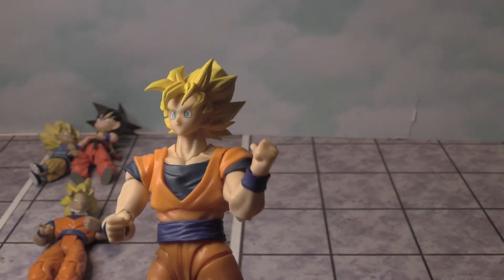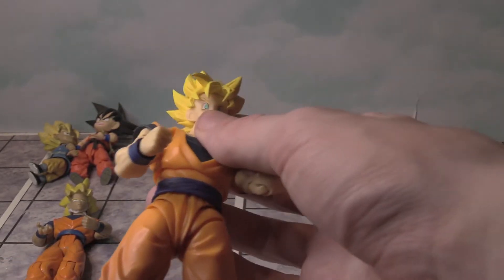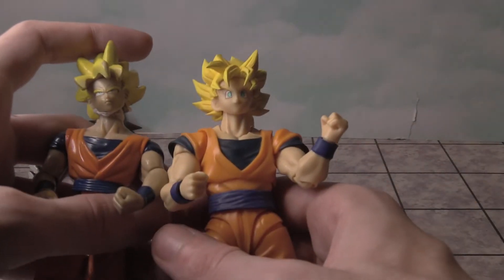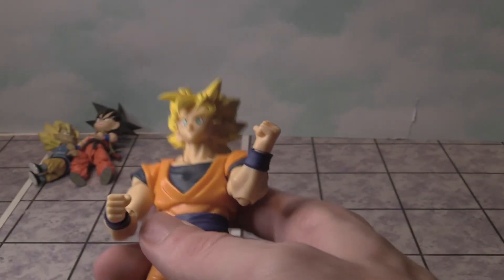Hair looks really sharp and very cool — that is very dope. And this is the comparison between my Son Goku figure I had back in the day and the new one.